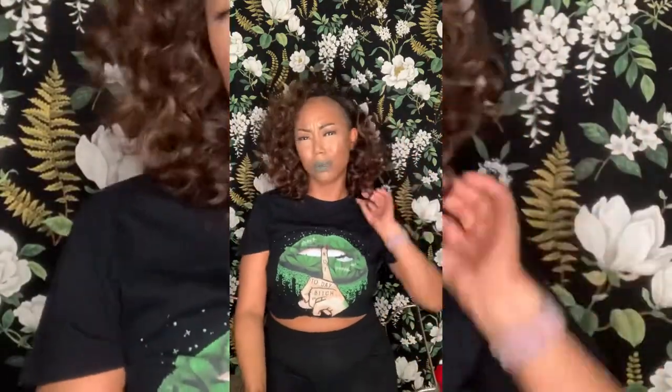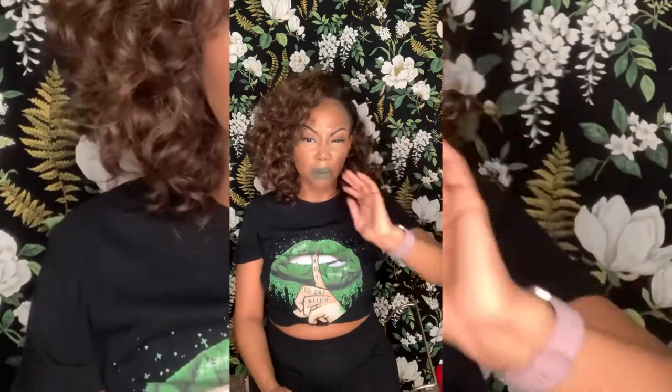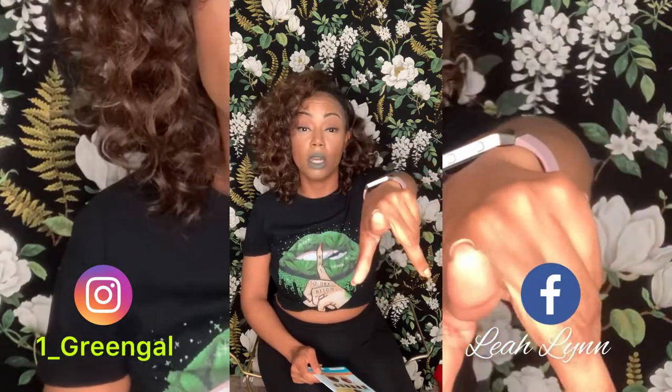You can do so many different looks with it. It's giving me that Dani Leigh vibe. I just wanted to come show you guys how cute this is. Follow me on Instagram at one underscore green gal — G-R-E-E-N-G-A-L — or Leah, don't forget the H.